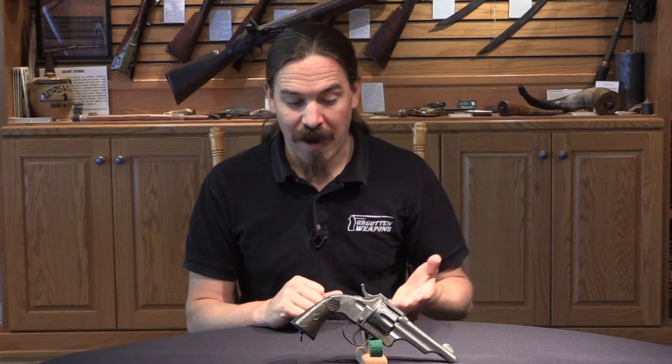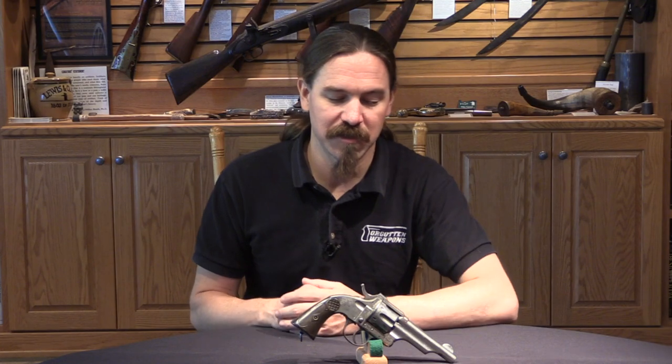So there aren't very many of these guns around. There are probably more than people recognize, because some of them are probably just mistaken and assumed to be Merwin and Hulbert's. But I think they're pretty cool — a really interesting reflection on what Spain's arms industry was doing in the decades before it would really explode with World War One production. Hopefully you guys enjoyed the video, thanks for watching.